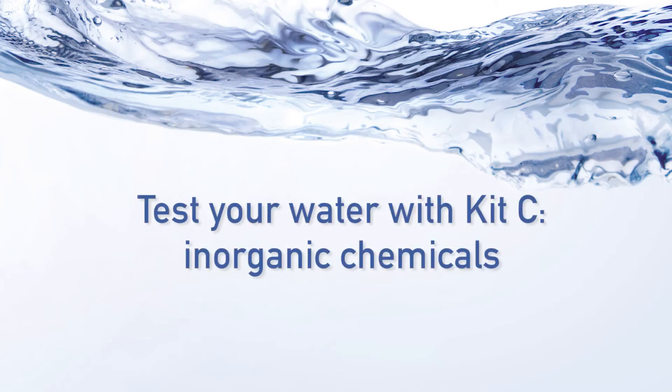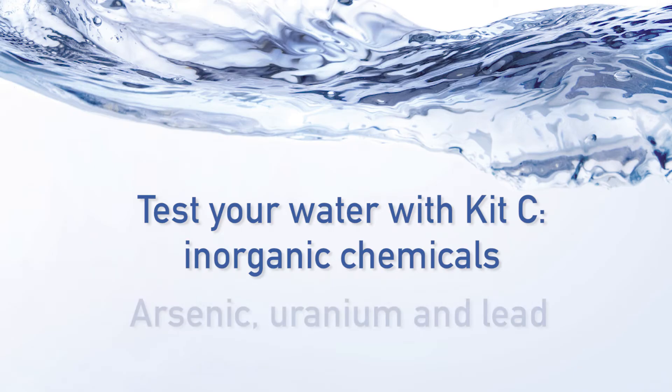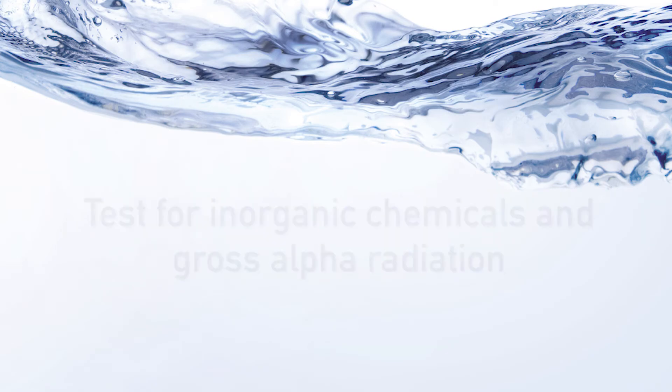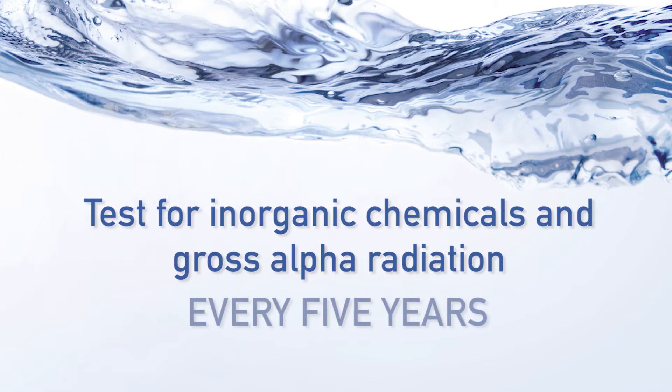We also recommend two other test kits: kit C, which tests for inorganic chemicals such as arsenic, uranium and lead, and kit RA, which tests for gross alpha radiation. You should have these tests done every five years.